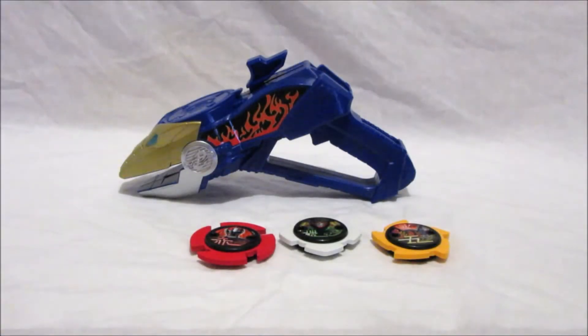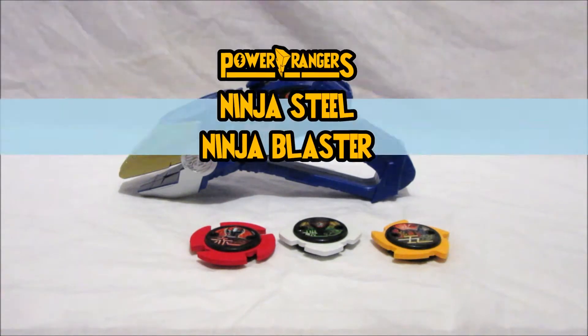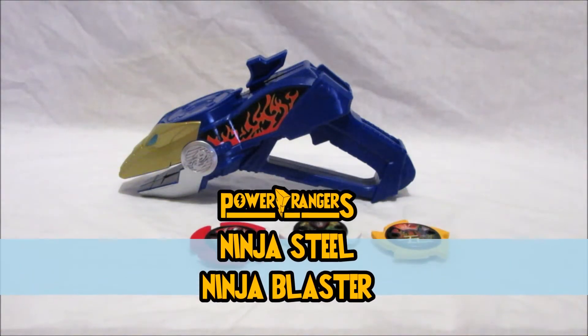Hi there Power Rangers fans, it's time for another Power Rangers Ninja Steel toy review with me, admin Godking Ranger from the Godking Ranger team. In this video we will be reviewing the Power Rangers Ninja Steel Ninja Blaster.